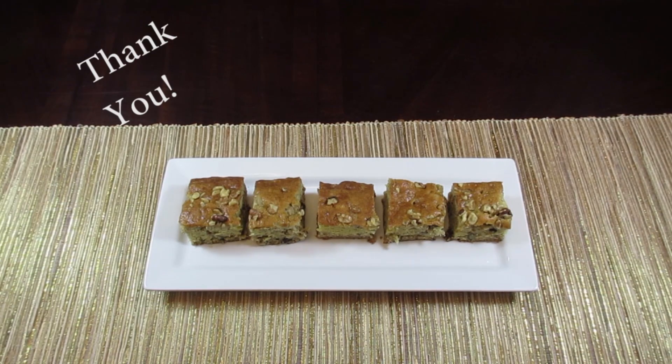Thank you for watching. If you haven't seen any of my other cooking videos, it's been a long time since I've made any, but I do have plenty of others on my channel. Thanks for watching and I hope you enjoy this banana nut bread recipe.